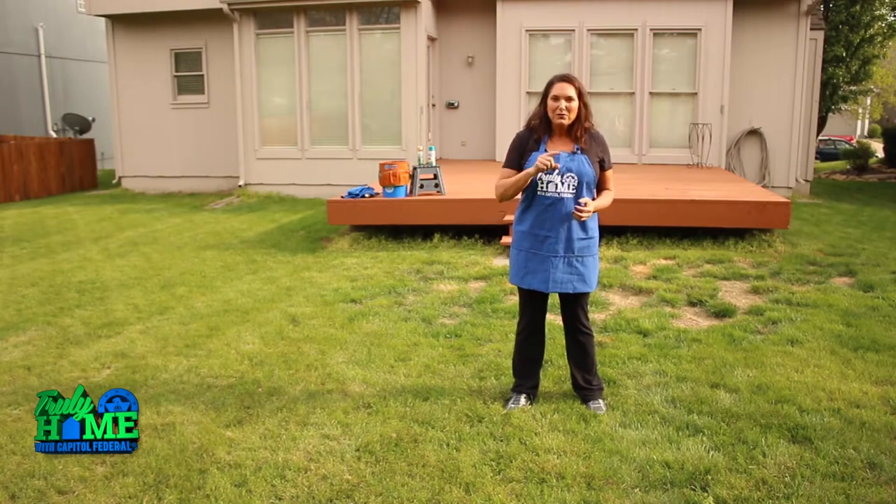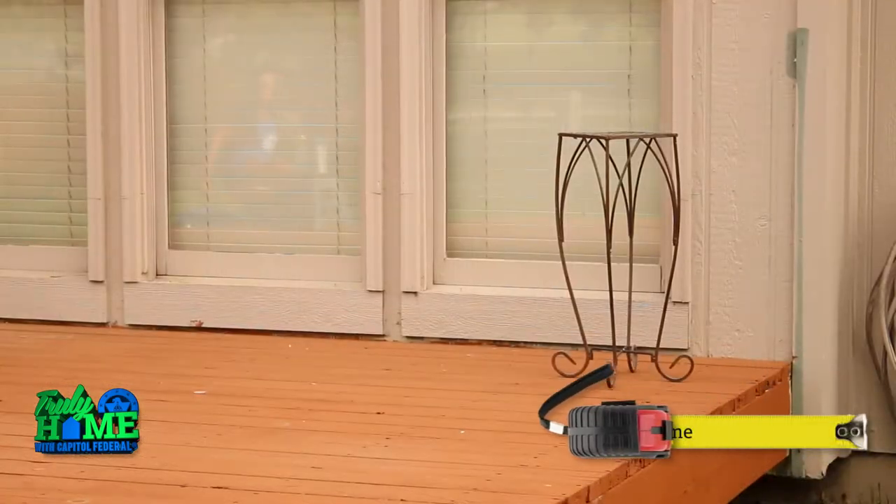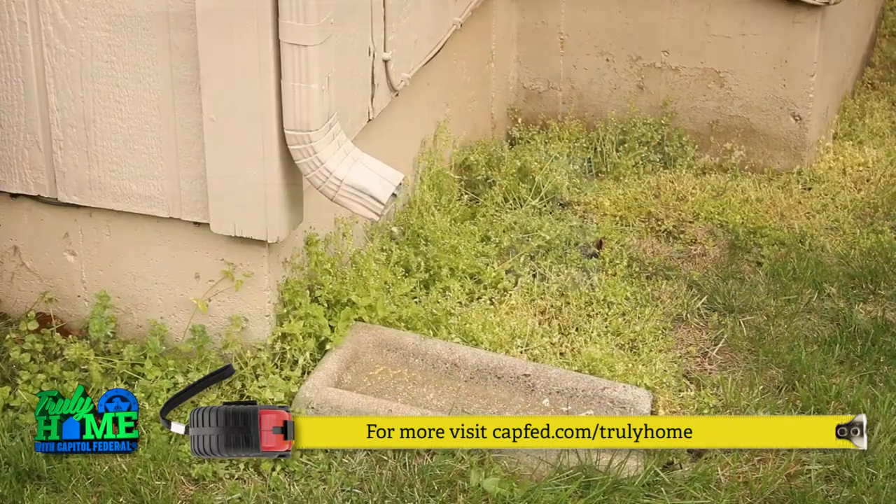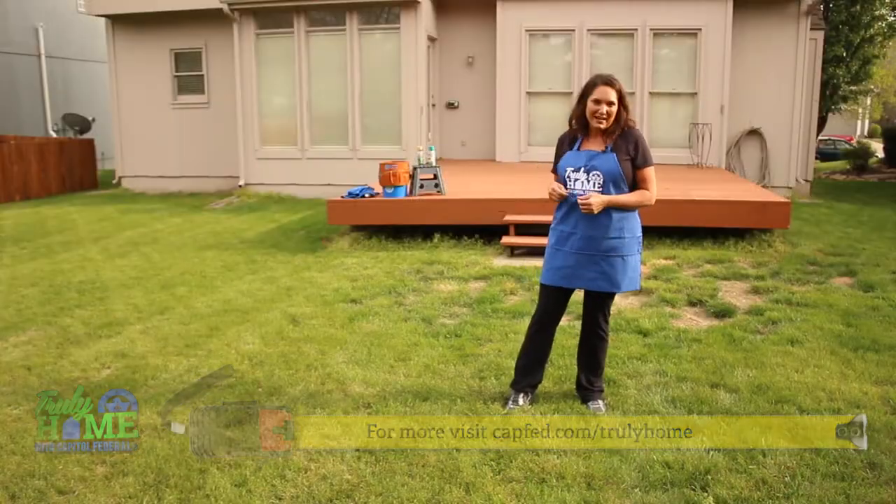In fact, in a one-weekend project, you can turn your backyard into an entertaining oasis. I volunteered to help my friend and her husband perk up their drab backyard.